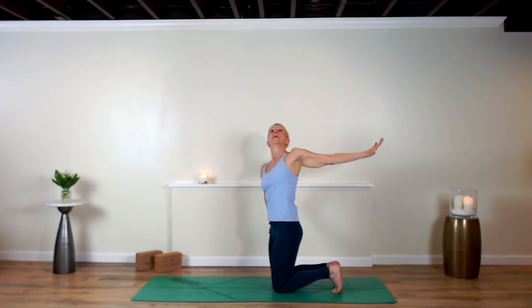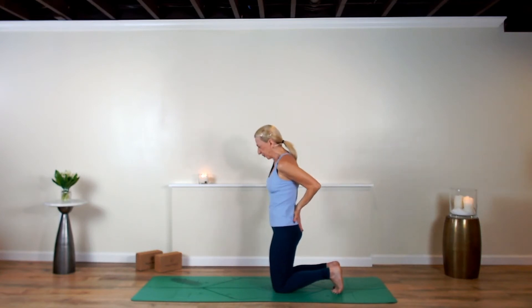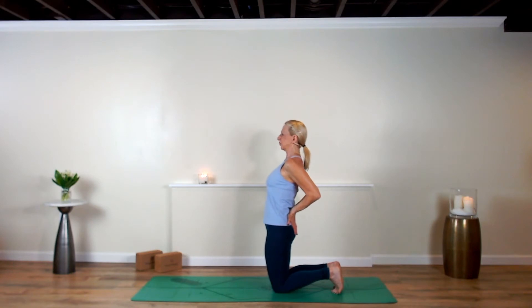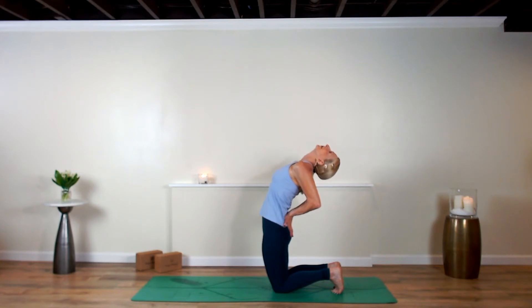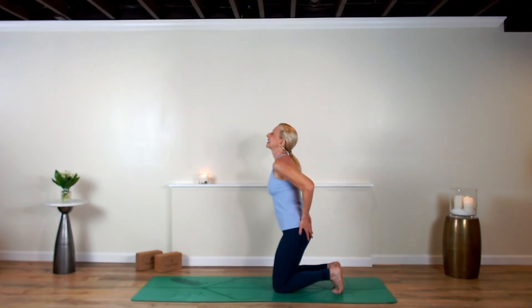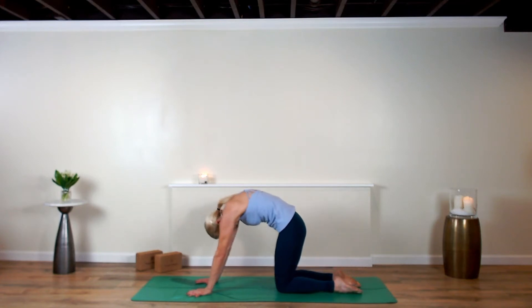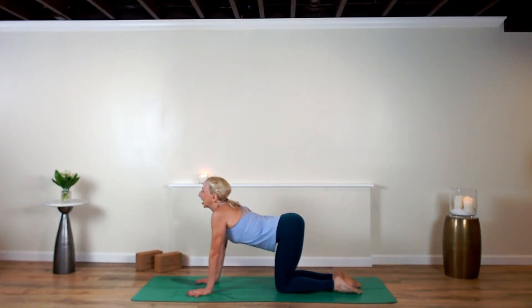Reach that left arm up, slip the hand into your back pocket, let the right hand join. Retract your shoulders, offer the heart up, breathe in. Now exhale, breathe out — hands and knees, round the back, tuck the chin. Inhale and arch.